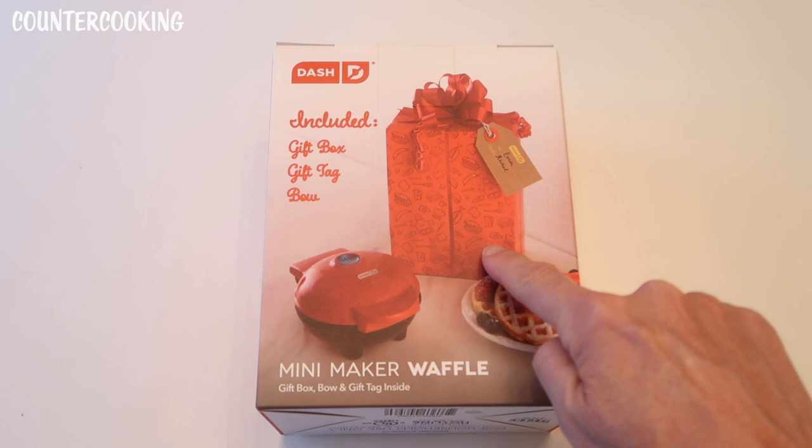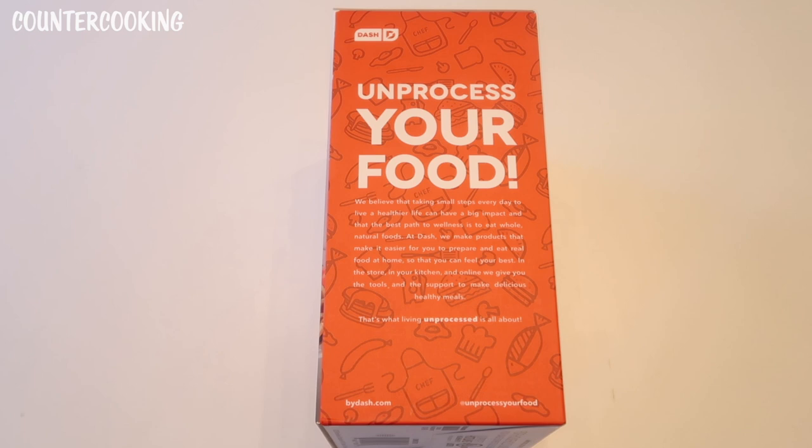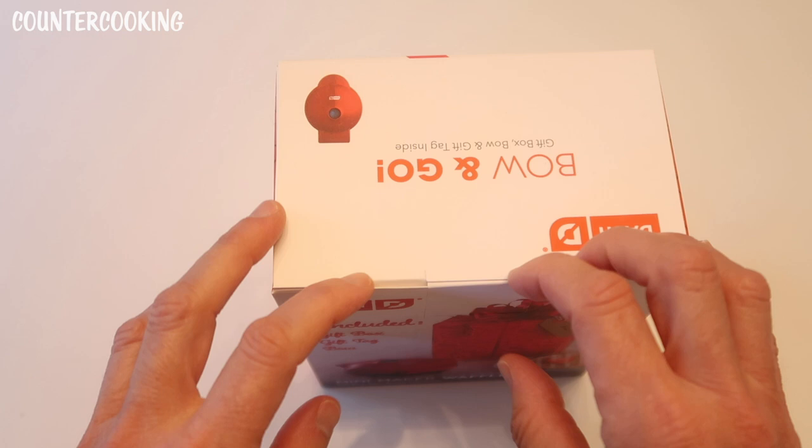The back shows what we'll find inside the box, and I can't wait to make some waffles. On the side it says 'Unprocessed — your food.' Dash believes that taking small steps every day to live a healthier life can have a big impact, and that the best path to wellness is to eat whole natural foods. At Dash, they make products that make it easier for you to prepare and eat real food at home so you can feel your best.